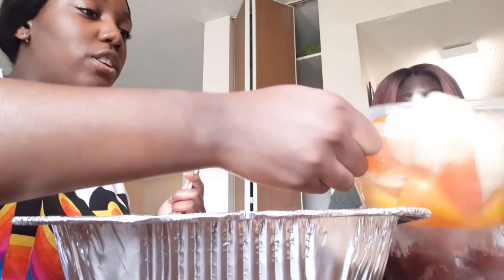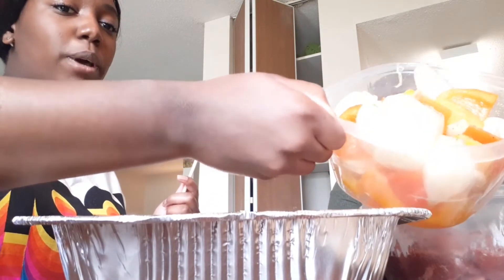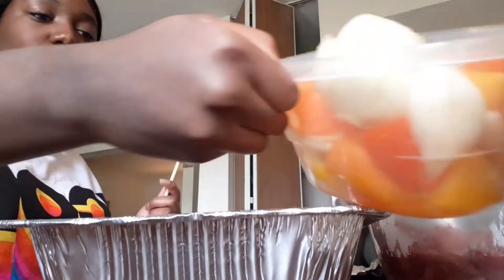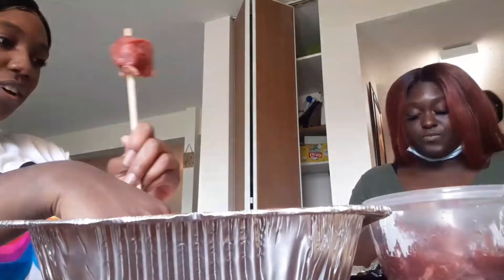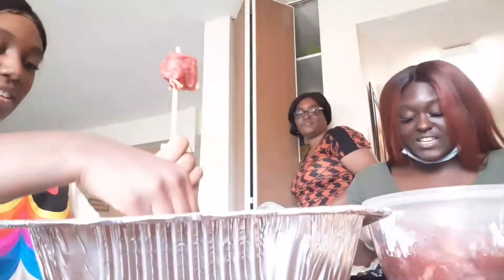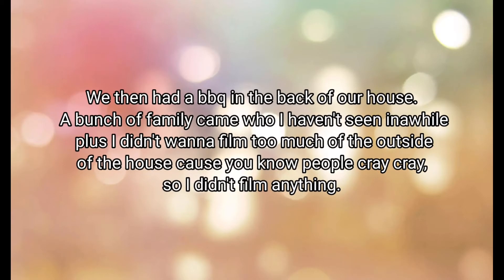We're seasoning with garlic, garlic salt, salt, pepper, and seasoning — y'all can see it. I tried to cut them because the stick looks so wide, but they look good. They're thick and I feel like they'll get smaller when they cook — they will.